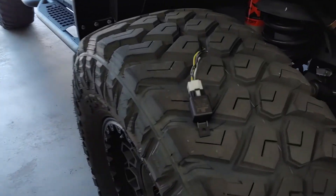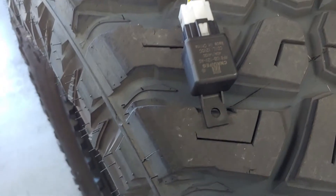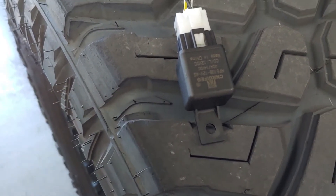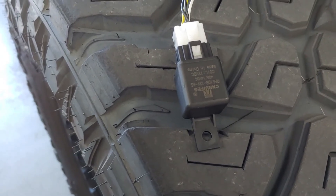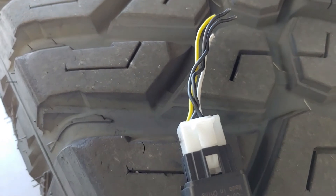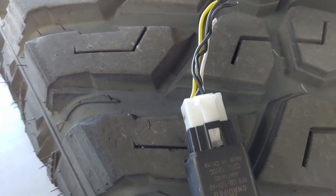This is a 40-amp, 12-volt DC relay with four wires coming into it: yellow, white, and two black.